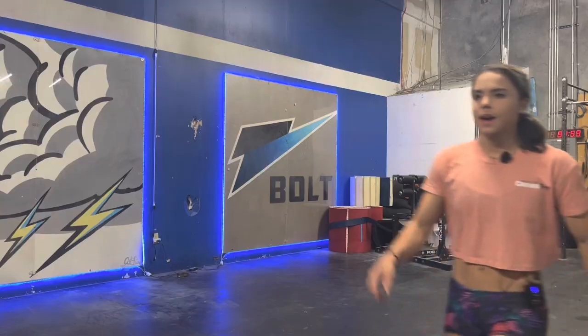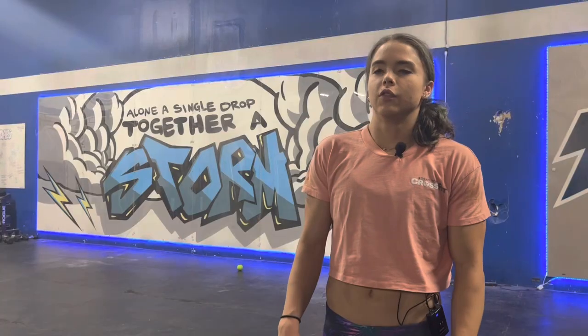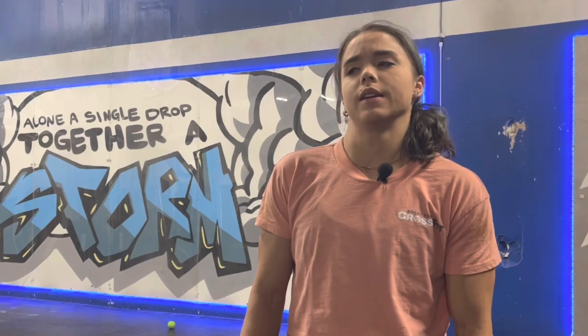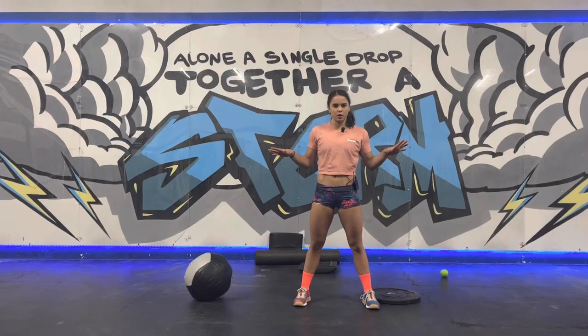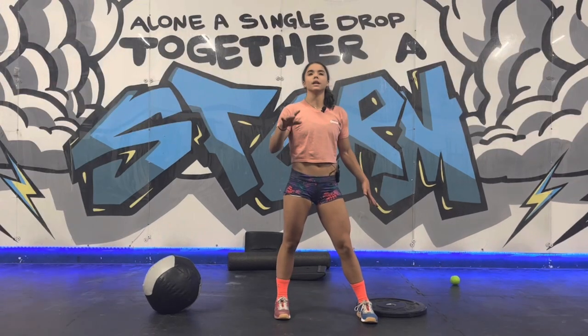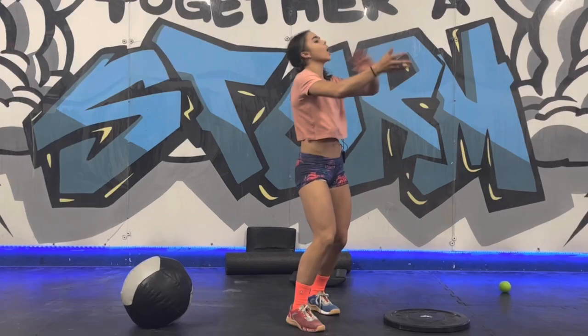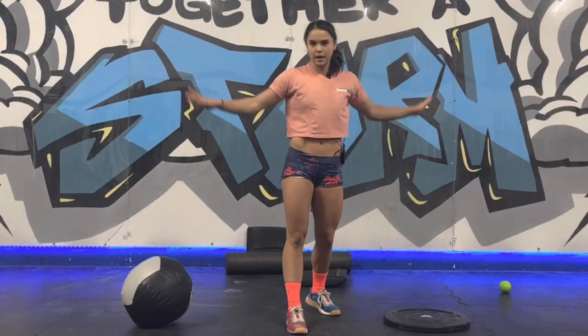Coach, how do I get better at my snatches? How do I get better at handstand walks? More toes to bar. Shoulders really hurt when I do my kipping pull-ups. Overhead squats are the worst and I never want to do them. So many questions, and I have so many answers, but I will only give you guys one stretch to help you start making improvements on all of those categories.